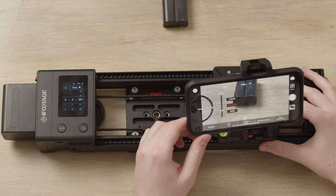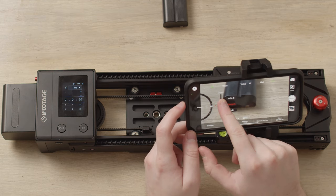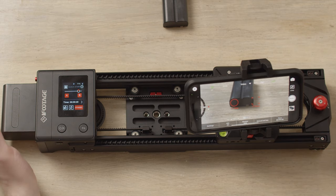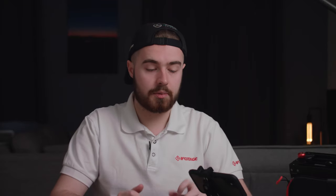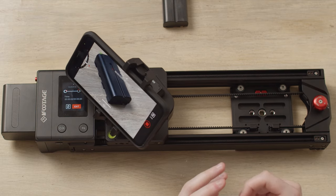Then we'll want to move to our B point. Our B point is here — we're now going to zoom in a bit more and check focus, make sure it's all focused properly, and set B. Once you've set your A and B points, simply click ready on the screen. This will set up the camera and go to its start point. Click ready again — this will move it to its A point. Once it's at its A point, all you've got to do is click go and the slider will start to move.